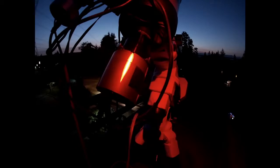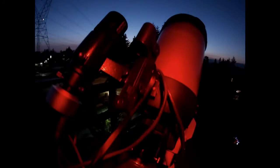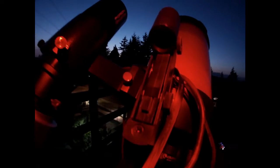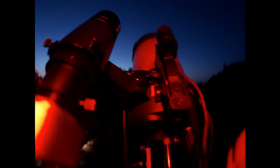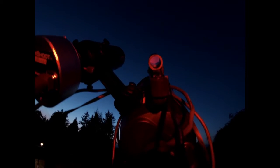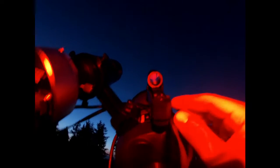Probably my favorite thing about this setup is the little finder scope here. It's basically just a little red dot. However, it's cheaply made in plastic and I have to hold it together with tape. Sometimes I have to squeeze the button just to get the red dot to show up, and it's mounted on Velcro. So it's not the most accurate thing, but it needs to be somewhat accurate to get my scope aligned.